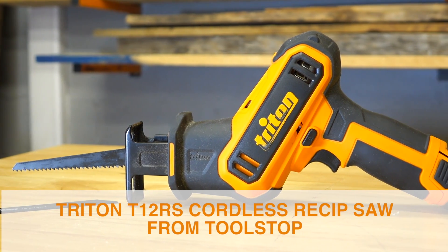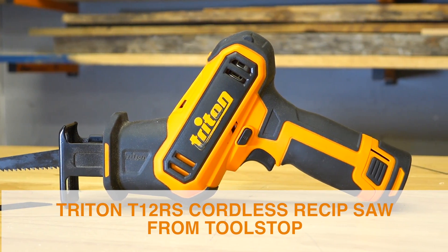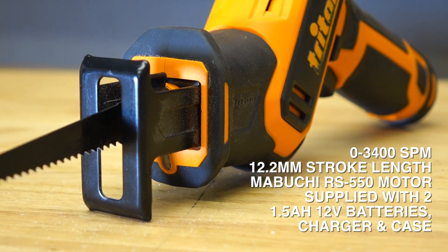The Triton T12RS is a small reciprocating saw using the T12 battery platform, which is common for all of our products. We have Samsung cells and a Mabuchi quality motor.